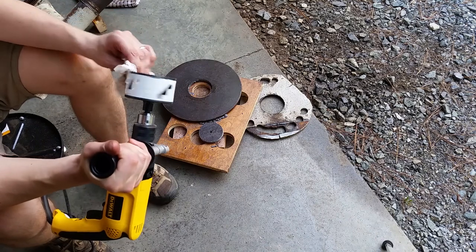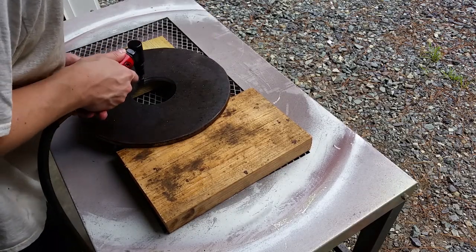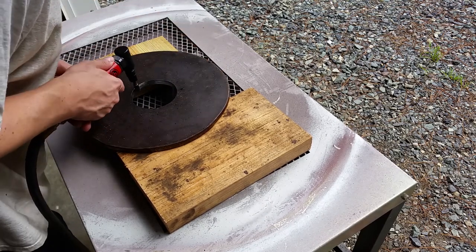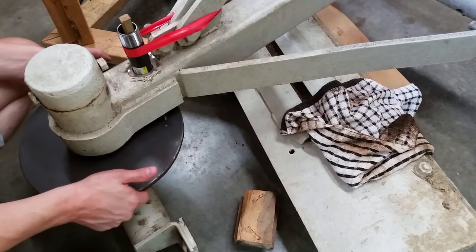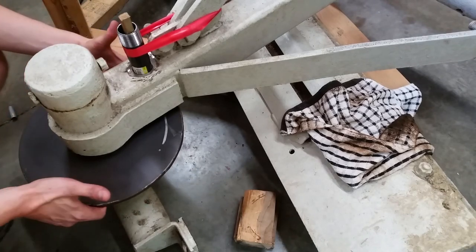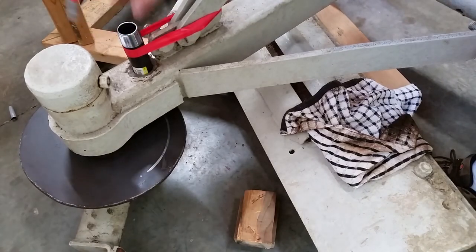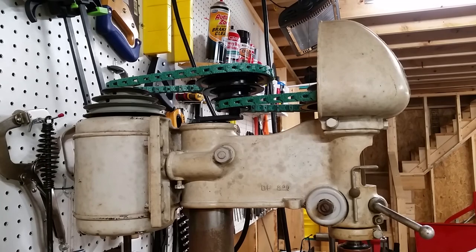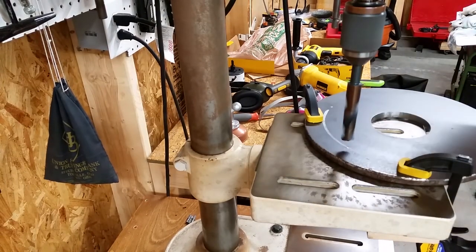I was really surprised at how well the hole saw held up. Not only did it still have all the teeth, they still felt sharp too. There was a thin ridge where the two cuts met, so I smoothed it out with a carbide burr. I'm sure there's a better way, but this was the only thing I could think of to mark the plate for drilling the pin holes — it's just a sharpie taped to an old wire brush. In a previous video, I added a center pulley to reduce the speed specifically for this grader blade repair. I've got five holes marked on the arc I made with the sharpie, and now it's time to drill.